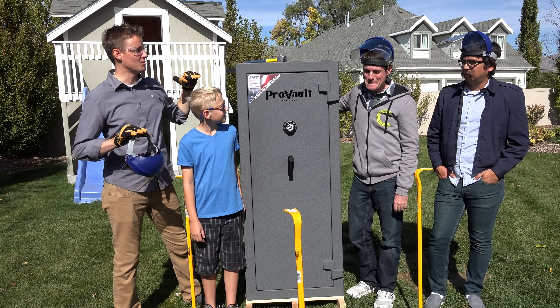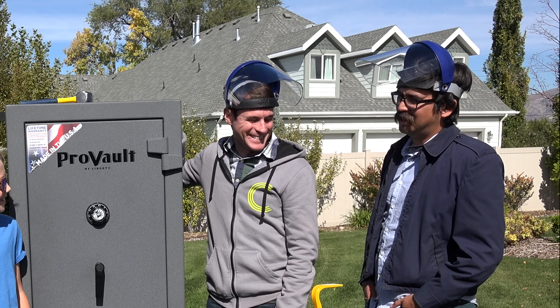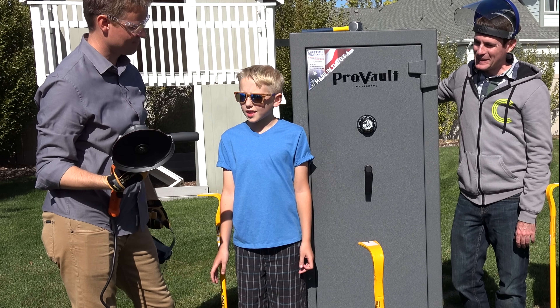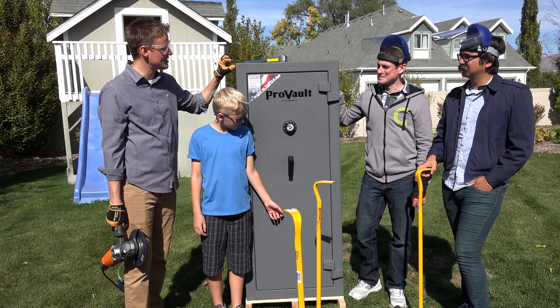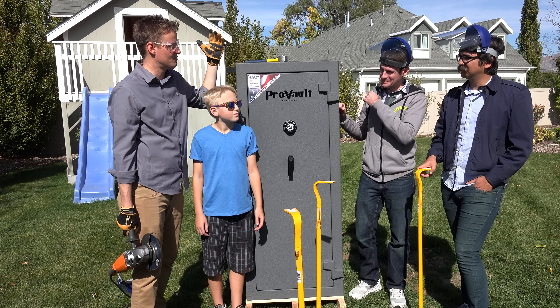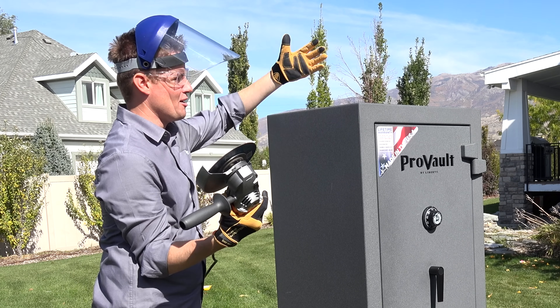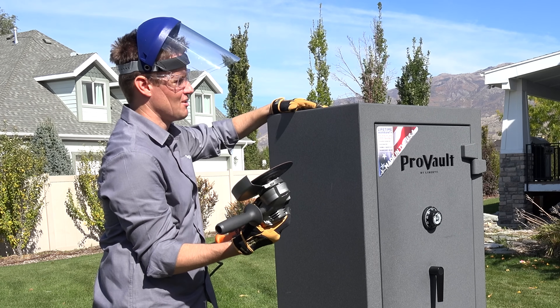What do you think the odds are that we're actually gonna get into this with this tool? I think we're gonna cut through a couple of layers but I think it'll be hard. This is 360 pounds, 11-gauge steel, but there's also something else inside that I don't know — maybe concrete, maybe insulation. I think I'm gonna go around the top here, and if we can get this top part peeled off, maybe we can see what's inside.